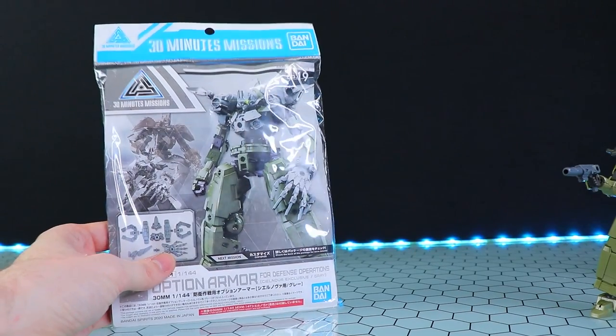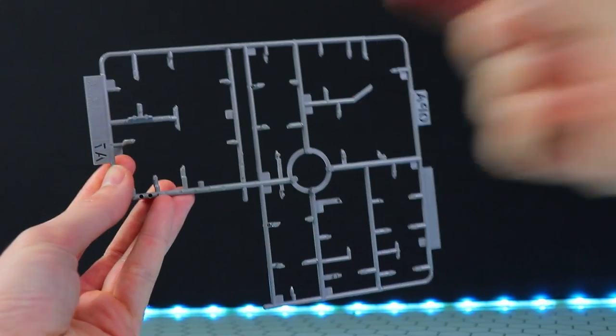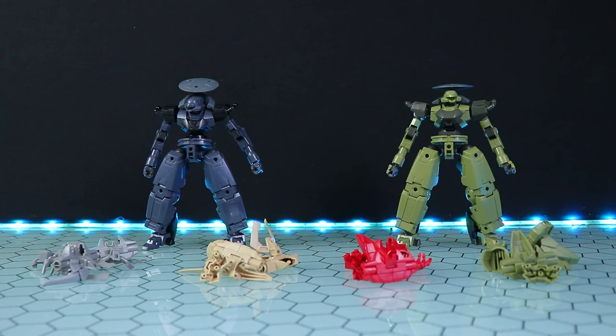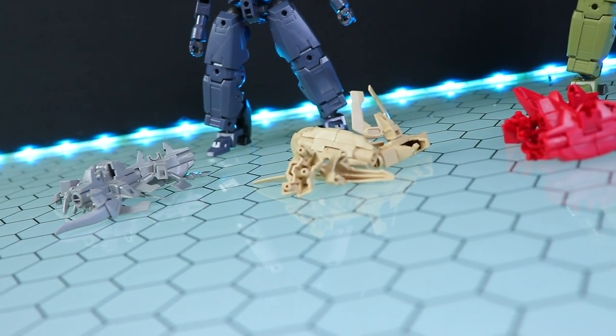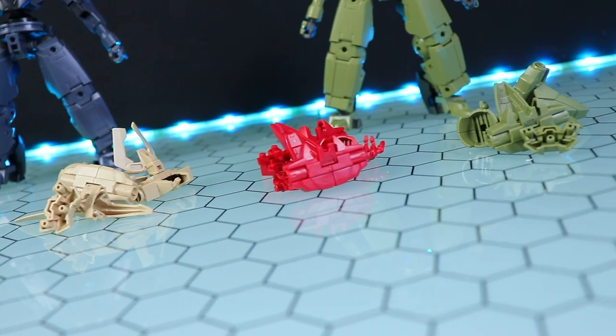I really dig these armor sets. They all come on a single runner. As of making this video, we've got four colors to choose from: gray, beige, red, and green. These are all the same for the most part, besides one difference that divides them into two different kinds.